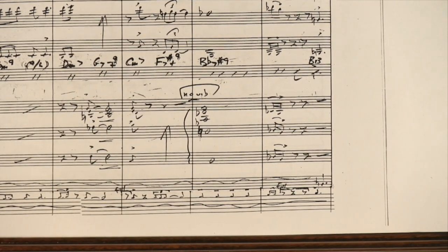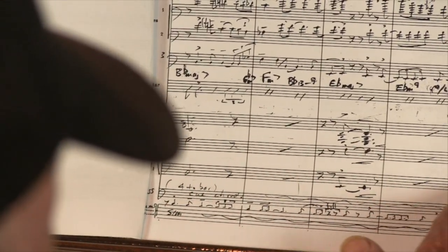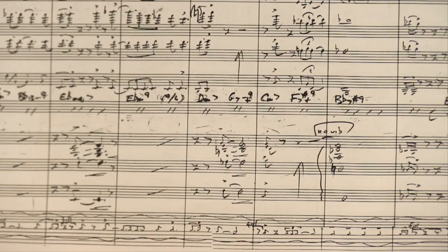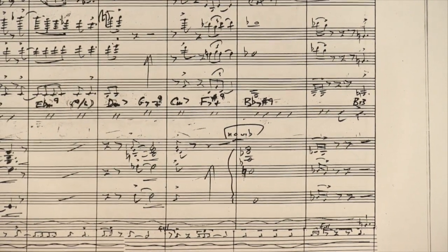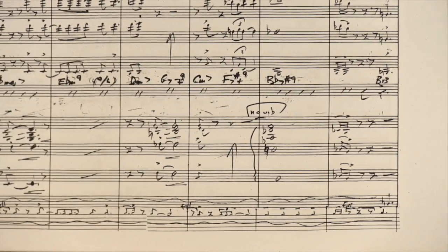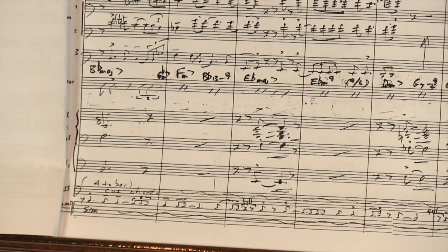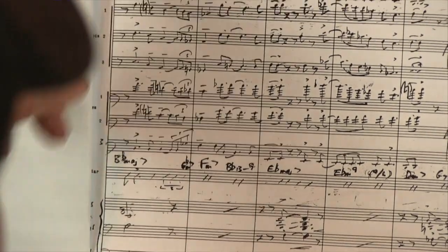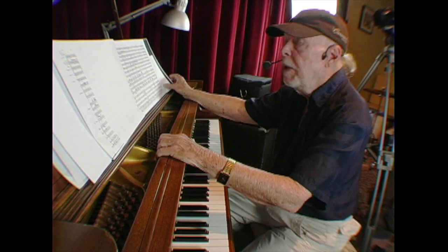We've got the strings just cruising along a little bit here and there. No vibrato — it's important for the strings. No vibrato is the idea; vibrato would be more for a ballad. In this instance, for a blues, I would recommend no vibrato for the strings. Then we've got a big fat brass thing here with the saxes and the guy wailing on alto. I think we can go on to the next page.